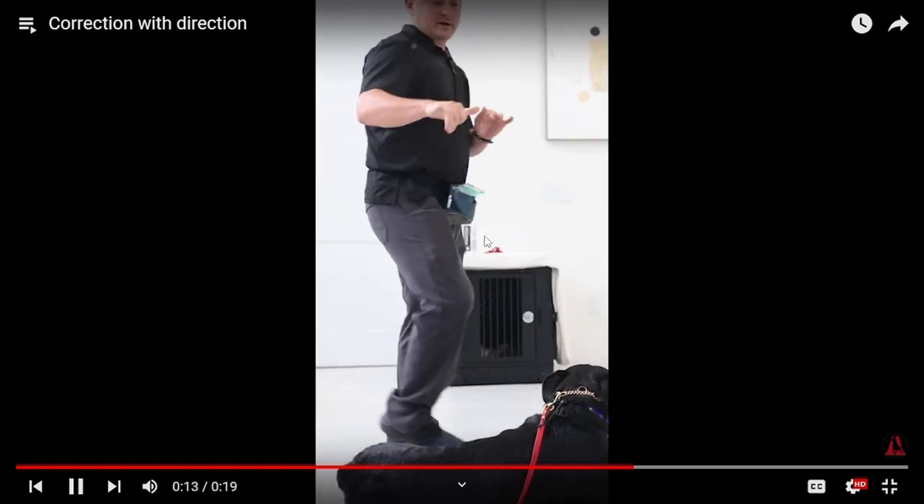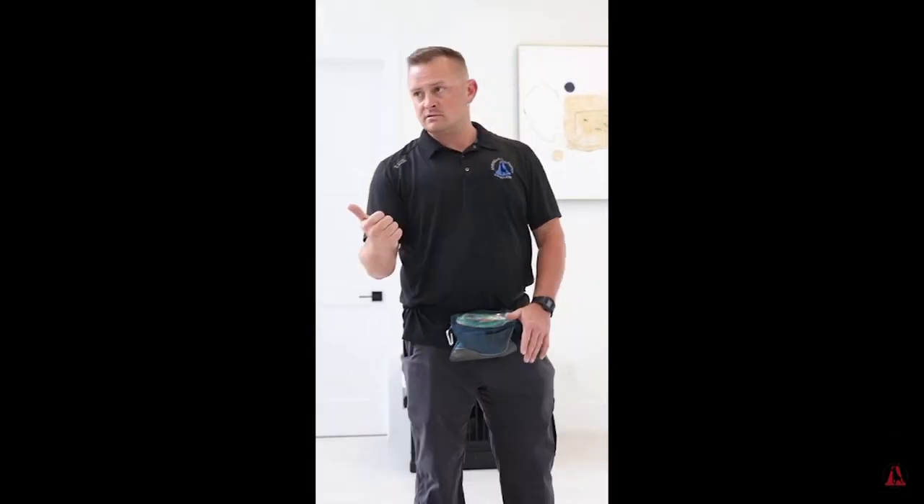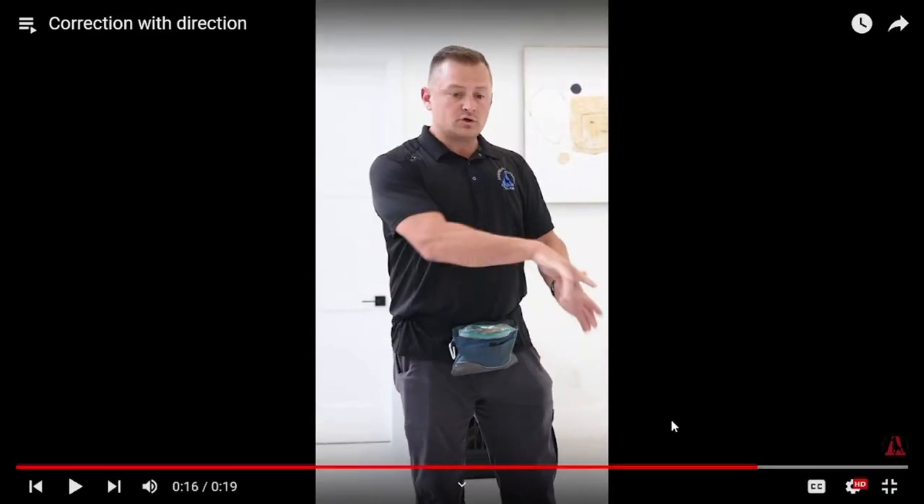The 'shush' sound by itself means nothing; it's a correction with direction. No, it's a correction paired with the collar. It's a verbal noise that is becoming the conditioned negative reinforcer. That noise is going to be paired with that collar.